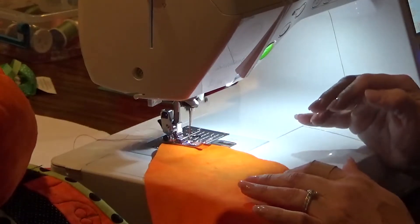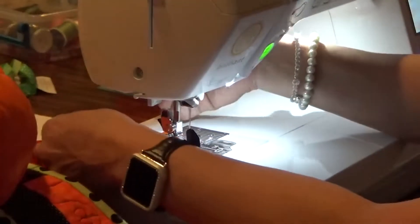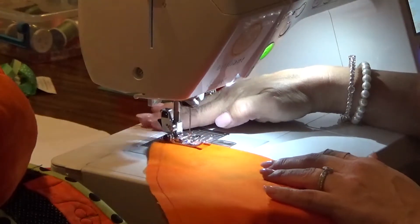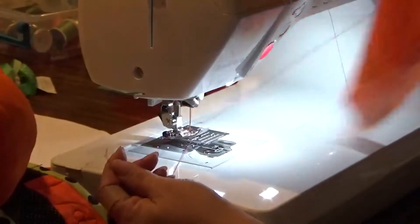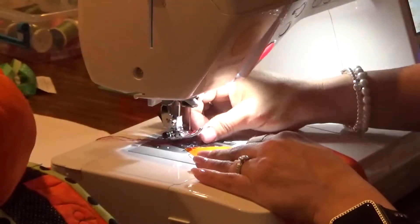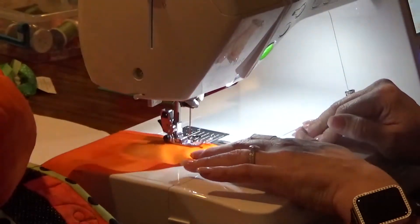Go ahead and begin stitching — I'm using the edge of my foot as a guide. What I like to do to make this quick is bring my needle to the upright position, lift my foot, and pull so there's a new thread tail back there. Then run down the other side. It doesn't matter if you're stitching from the right or wrong side — it's going to gather the same exact way.